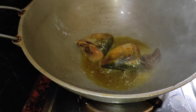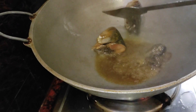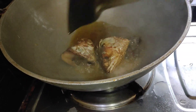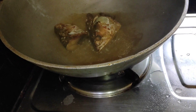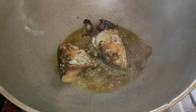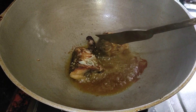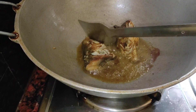It has a bit of milk, but it also has some milk. I will add the oil.